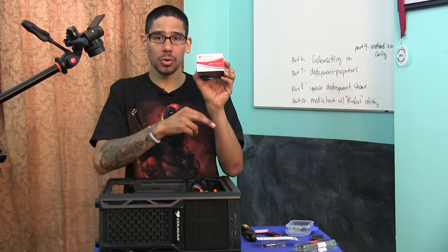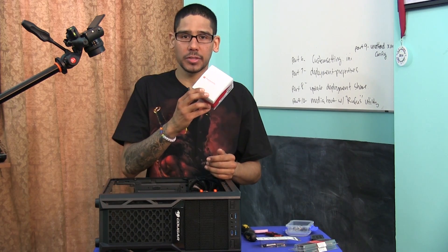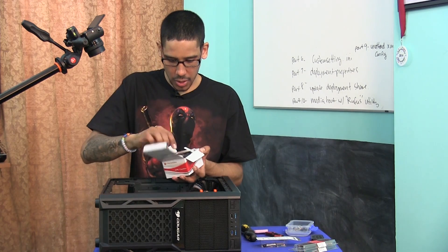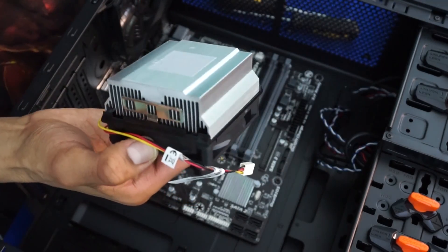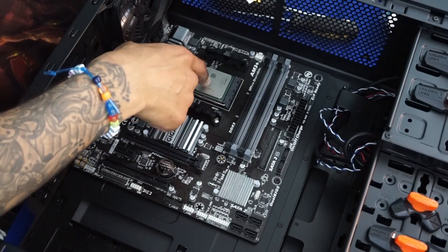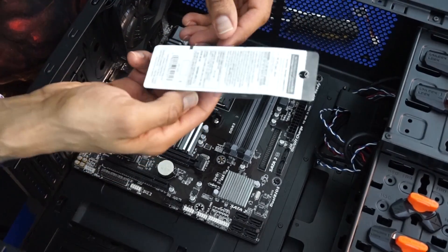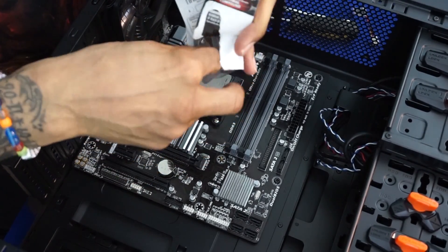Next up is our CPU cooler — the heatsink fan that will keep the processor nice and cool. Eventually I'll be upgrading to something bigger, so stay tuned for that. The CPU cooler already comes with a little thermal paste on it, but I'm going to add a bit more on top of the processor. I picked up thermal compound paste from Radio Shack — you don't need a lot, just a little bit.